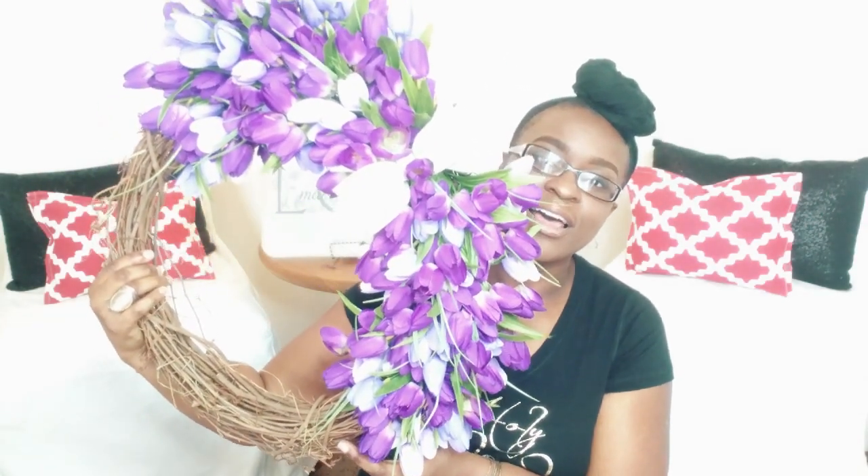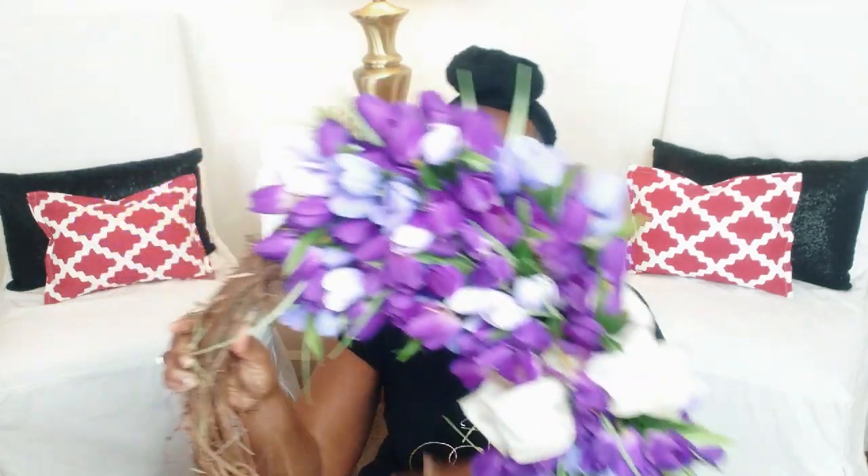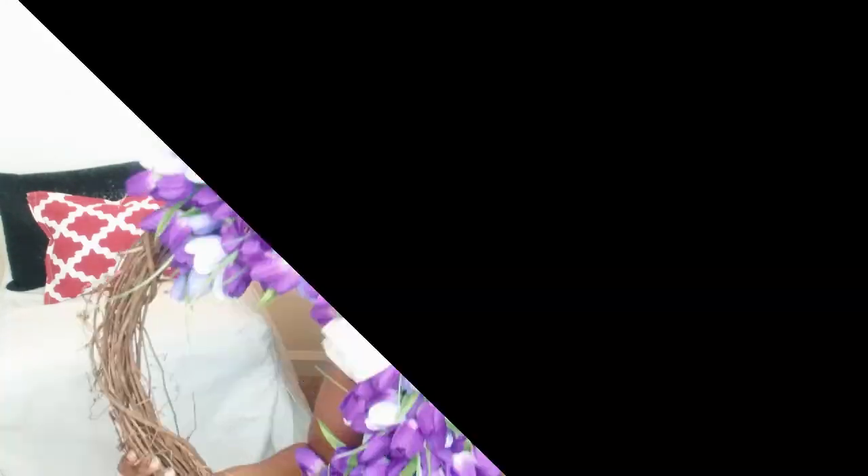This is the final result. I'm in love with it. I really wanted a purple wreath. Later on I'll probably go to Hobby Lobby, Michael's, or even Dollar Tree and find a nice sign to go on the side, or maybe put our last name — get a T since our last name starts with T. But so far, I like it. If you want to learn how I made this wreath, keep on watching.